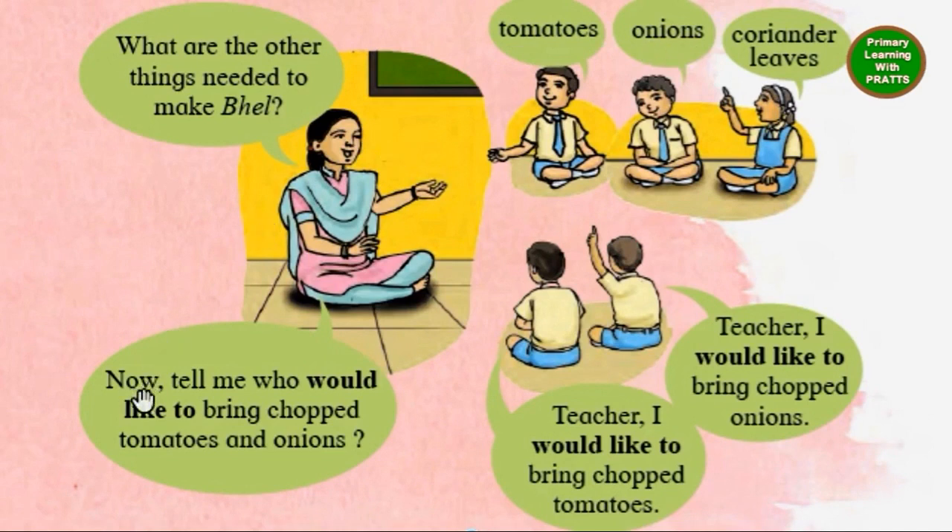Now the teacher is asking: who would like to bring chopped tomatoes and onions? Teacher, I would like to bring chopped tomatoes. Teacher, I would like to bring chopped onions.